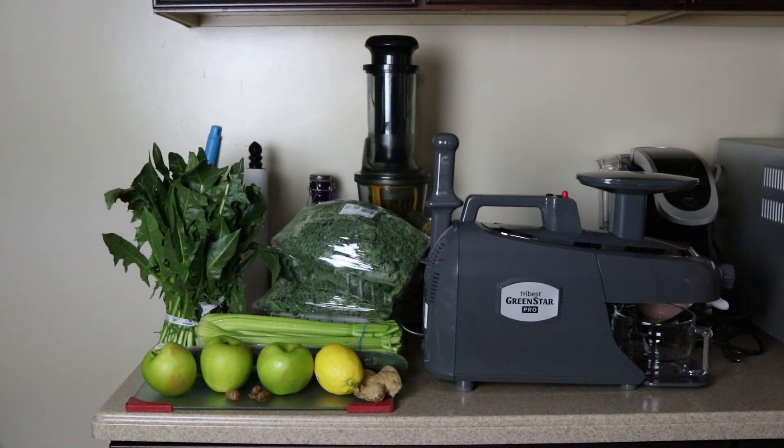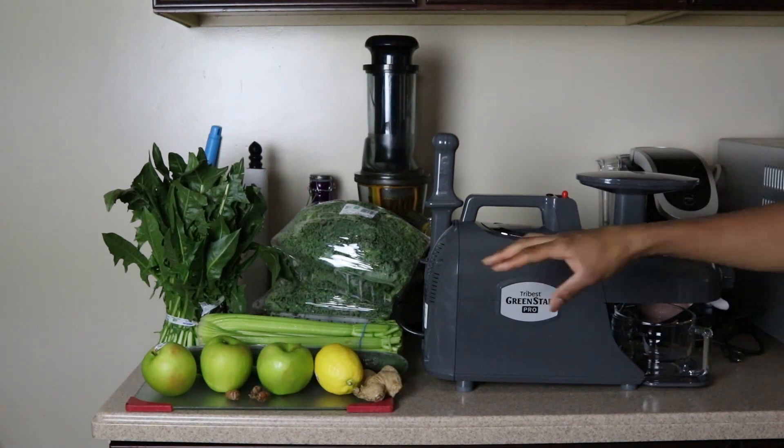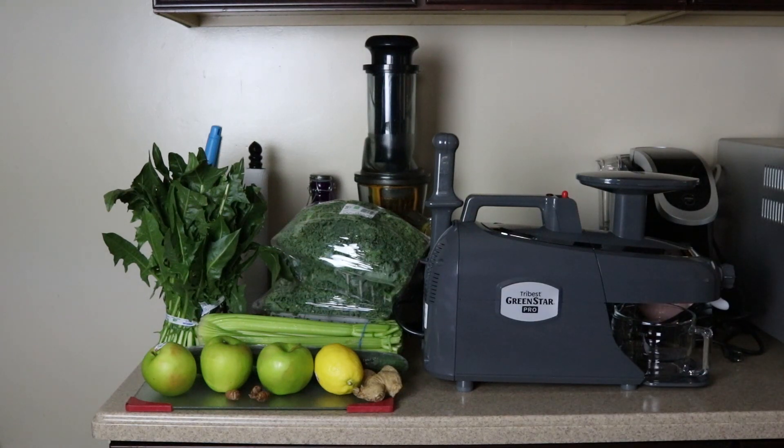We got dandelion greens right here — my kids said 'you're juicing dandelions now?' Dandelion greens strengthen the bones, boost the brain, and are good for your skin and eyes. We got celery, which aids the liver, lowers blood pressure, and fights infections. And we got one lemon, which helps blood sugar, prevents kidney stones, and reduces cancer risk — that's really important to me because my grandmother and grandfather died from cancer, so that runs in my blood.